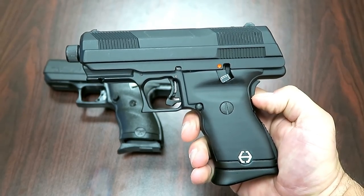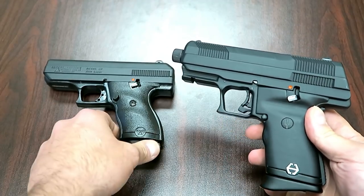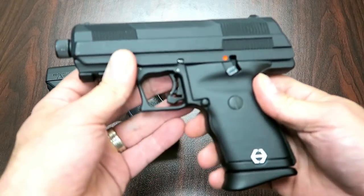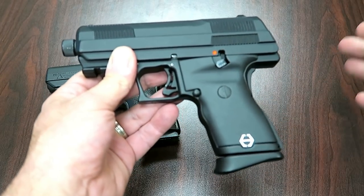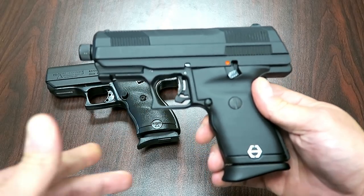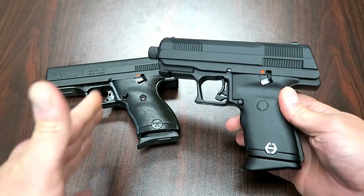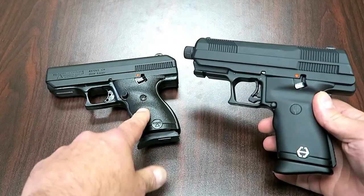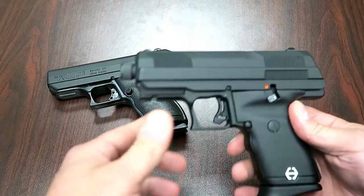Hey there friends, thanks for checking in. Today we're looking at the new Hi-Point handgun, and we're going to do a comparison with the Hi-Point C9 that so many people are familiar with. This gun does not have a name yet — I think it's going to be a C9 Gen 2 — but it does have some features that Hi-Point fans are going to enjoy, all while keeping the price right around $200, which is consistent with the C9 and other Hi-Point models.